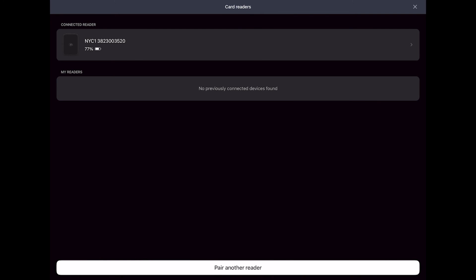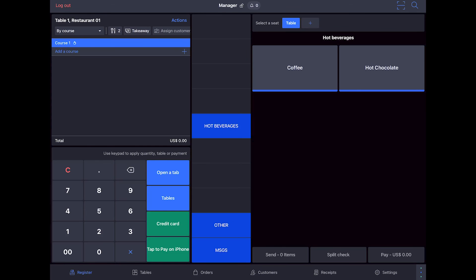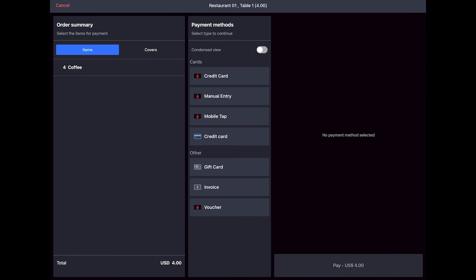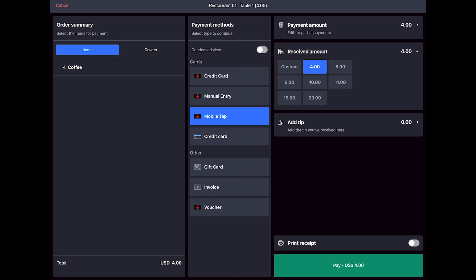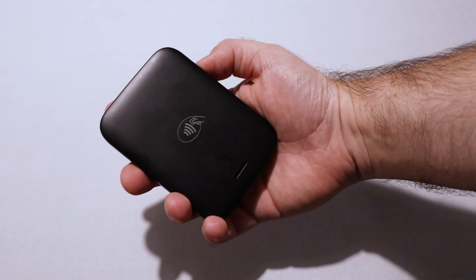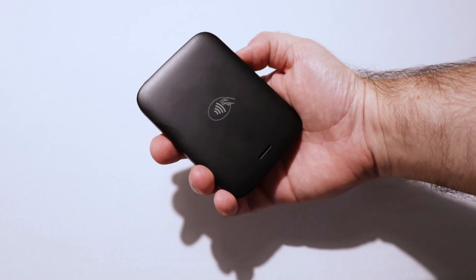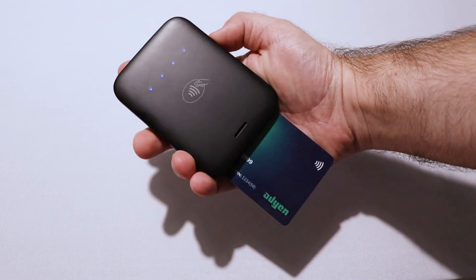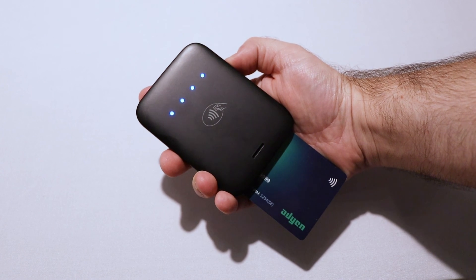Your MobileTap is now set up and ready to take payments. Now let's run a test transaction to make sure the MobileTap is working properly. Place an order and then tap Pay. Keep in mind that this transaction will charge your card, but you can refund it later. Under Payment Methods, select MobileTap, then tap Pay. Your MobileTap will light up, indicating it's ready to take a payment. Then either insert, swipe, or tap your card. After a moment, the lights on the MobileTap will flash green, and your POS will confirm on-screen that your payment was successful.